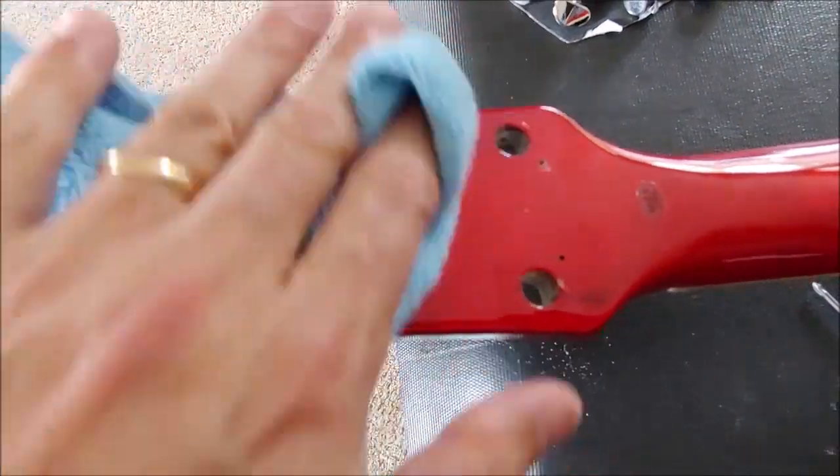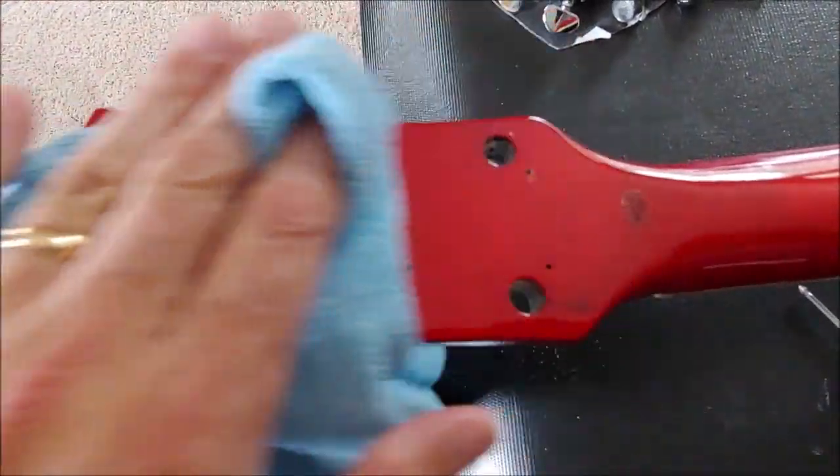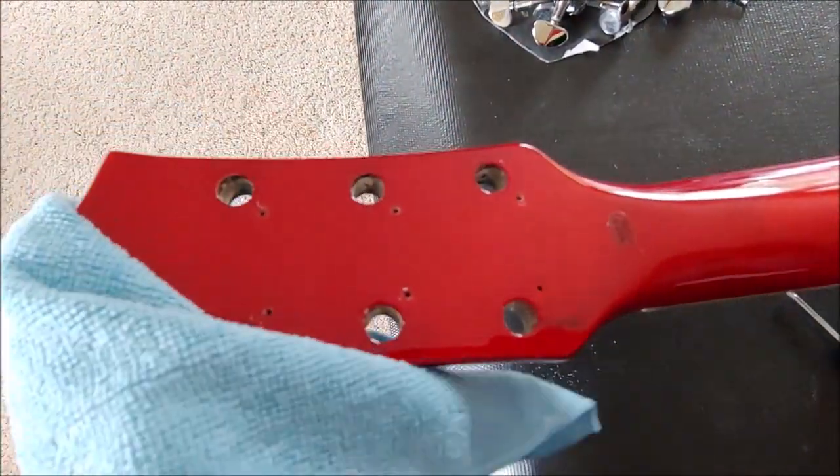Whenever I have a chance where things are apart, I like to just wipe down the surfaces.